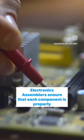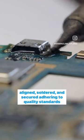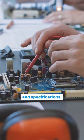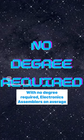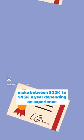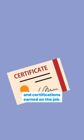Electronics assemblers ensure that each component is properly aligned, soldered, and secured, adhering to quality standards and specifications. With no degree required, electronics assemblers on average make between $32,000 to $45,000 a year depending on experience and certifications earned on the job.